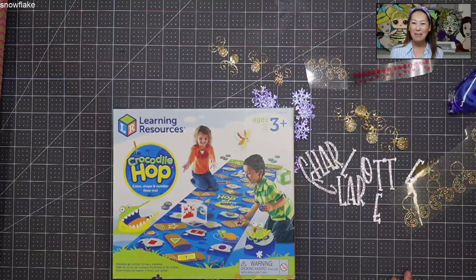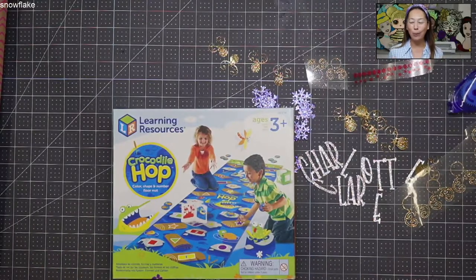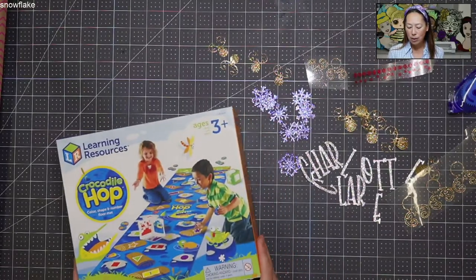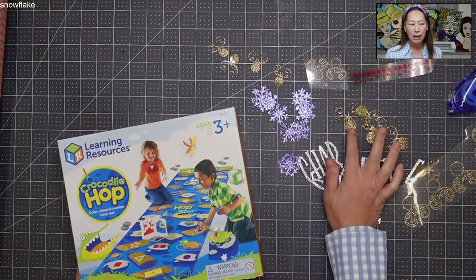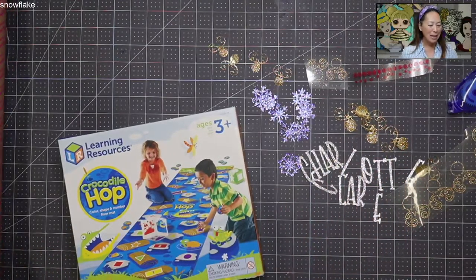Hi, it's Anne from the Useless Crafter. I am wrapping another gift where we're going to use the faux snow. I improved upon a couple things, so I want to show you that, as well as using glitter HTV onto the wrapping paper. Let's get started.